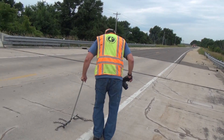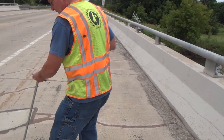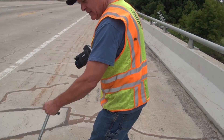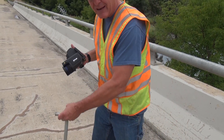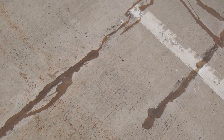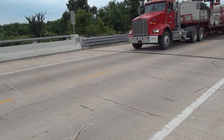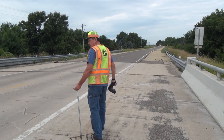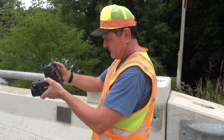The most common inspection for locating delaminated areas is chain dragging. Here's a solid piece of deck. Now you hear the difference? That's delaminated. It's easy to hear areas that sound hollow and outline them with paint. But chain dragging is not very practical where there is a lot of traffic noise, and inspectors sometimes have to work dangerously close to moving traffic. The infrared camera solves some of those problems.